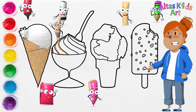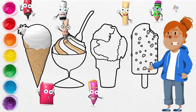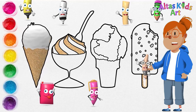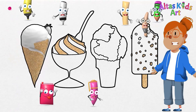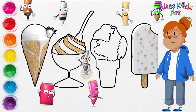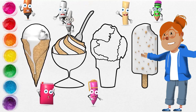We will use cream color for some parts of the ice cream, for the sticks, and also for the nut color. We will use white for some parts of the soft serve ice cream, for the spoon color also, and white color for the glass.